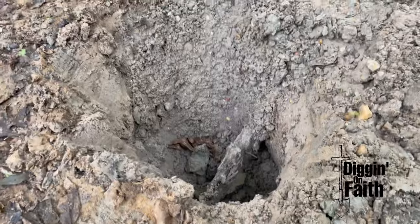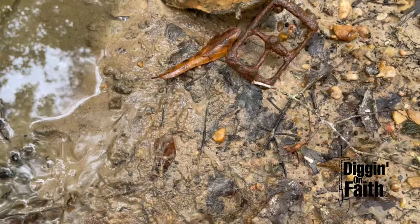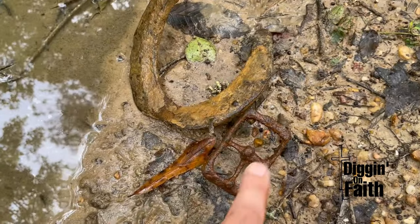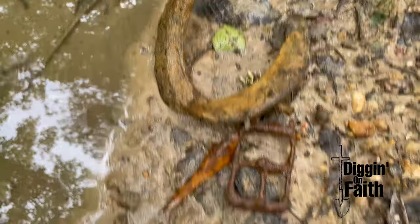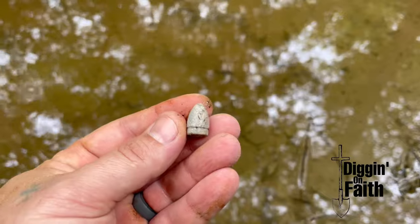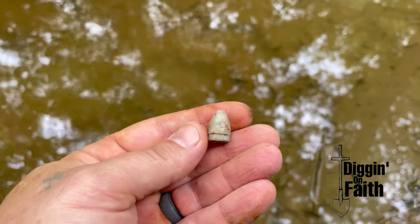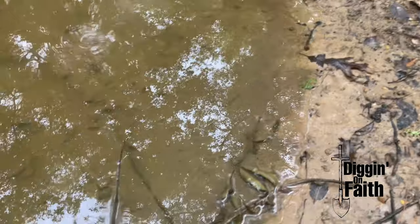Okay, so that was not an artillery shell — it was just a bolt. But this is what I've dug so far: a little pocket watch part, a mule shoe, some horse or mule tack, and just now I dug this .44 Colt pistol bullet right here. I'm going to keep looking around and see what else we can find.